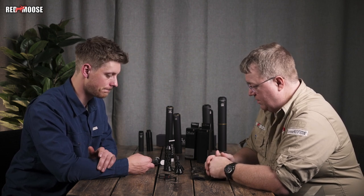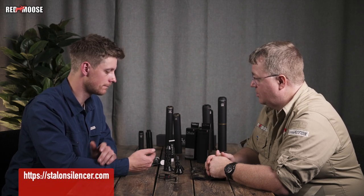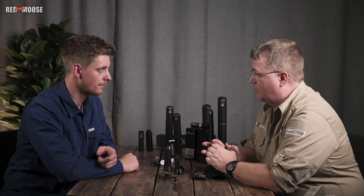Thank you very much Emil for letting us know about your range of accessories. You guys now know everything about these products, and you can also find more information on the homepage — I'll put the link in the description.